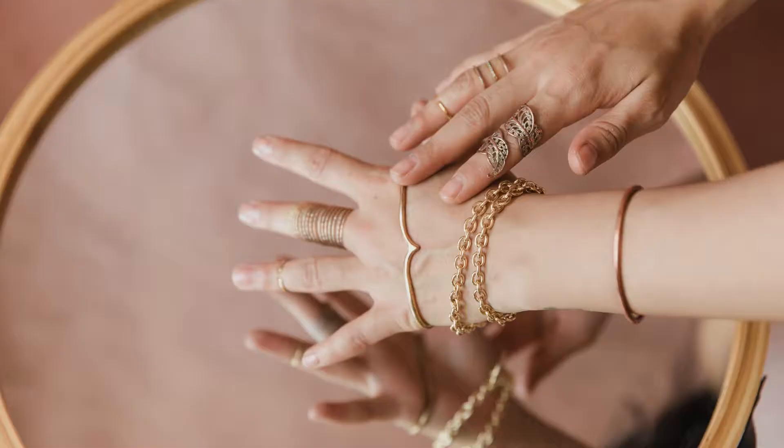A note on bracelets: if your Pixiu ring is on your right hand — traditionally the wealth-attracting hand — keep bracelets on your left wrist simple and unobtrusive. A delicate chain or a single bangle is ideal. If you wear your Pixiu on the left, you have more freedom for statement bracelets on the right.